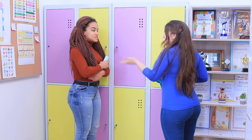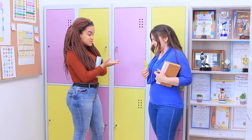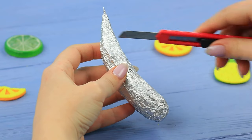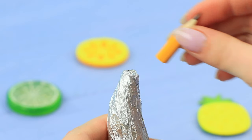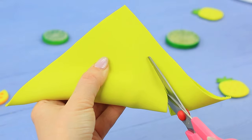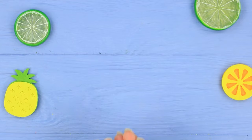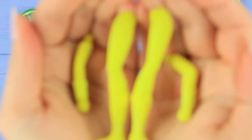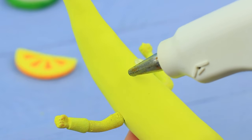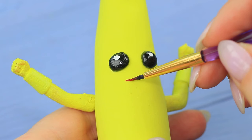You can turn boring classes into a game if you have the right school supplies! Rosie always has a fun Fortnite banana with her. Crumple foil into a banana shape, trim the tip, and hot glue a short pencil instead. Cover the piece with thick yellow foam paper. Take legs and arms off a broken toy, paint them yellow, and fasten them to the banana. Make eyes with hot glue and color them with acrylic paint. Paint a red mouth.